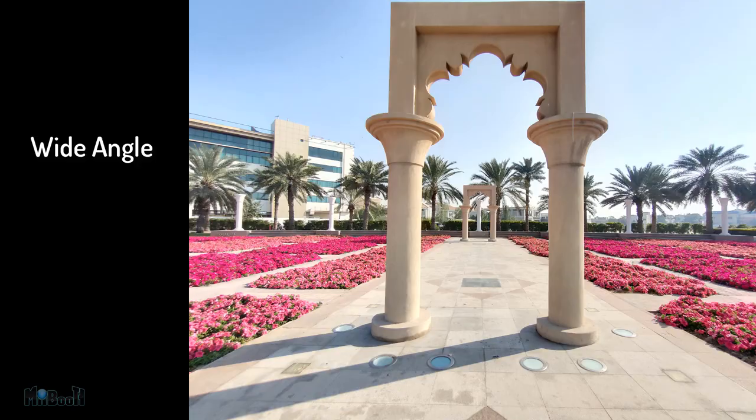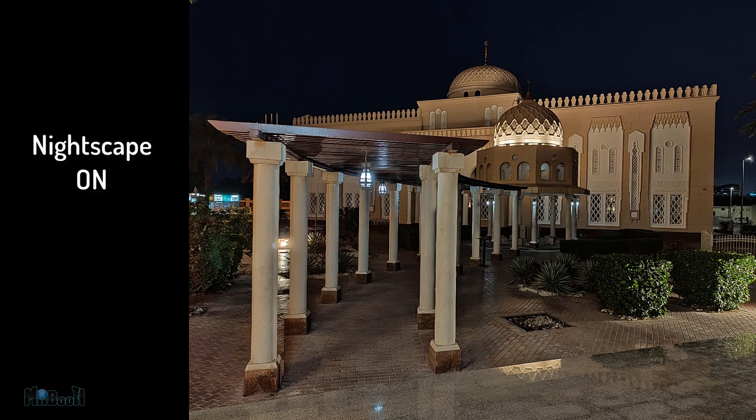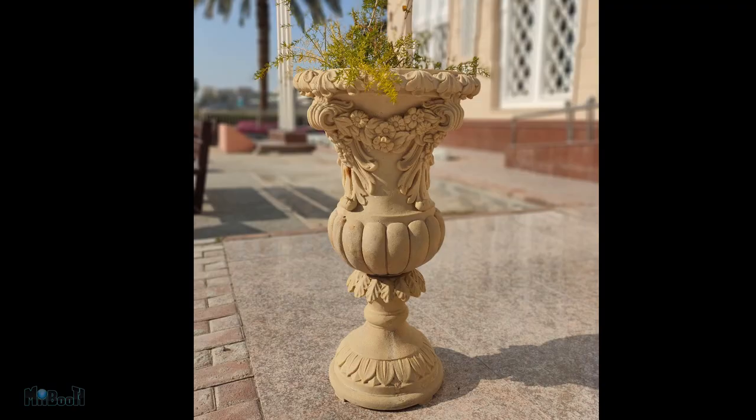The wide-angle also does a pretty good job — the details are not as good as the main camera, but that's expected. In low-light, pictures without nightscape mode are fine but not great; it overexposes points of light and compromises on details. However, with nightscape on, the color tones are much more natural and the highlights and shadows are restored. The same goes for the wide-angle camera in the dark.